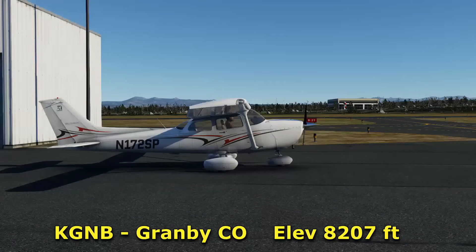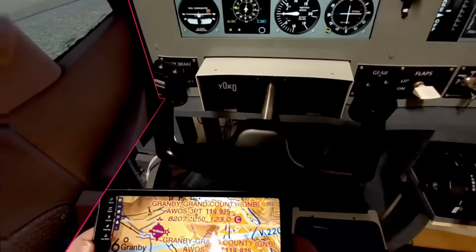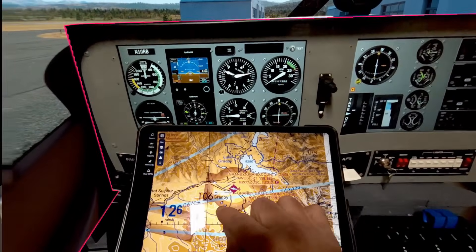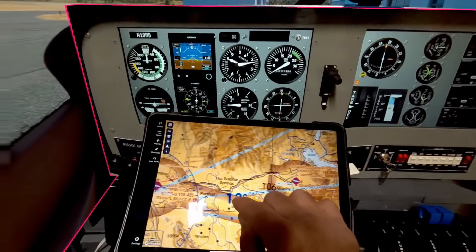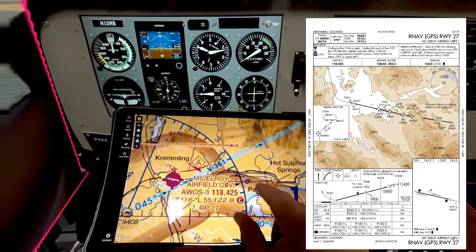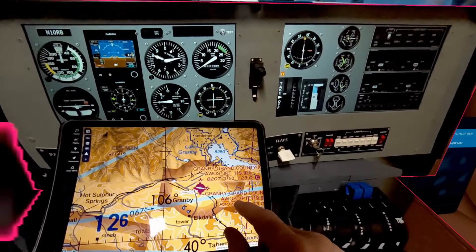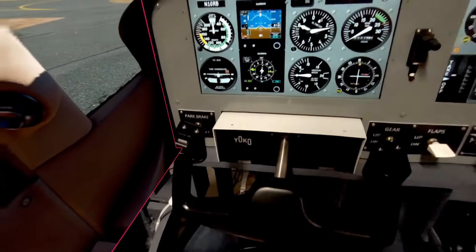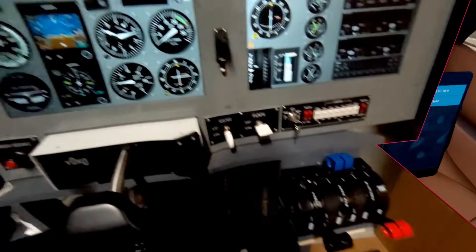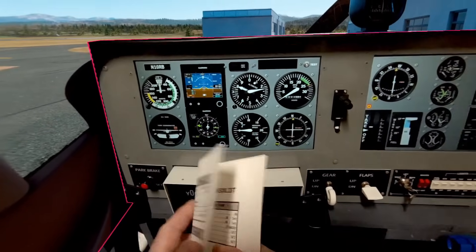To see how this works, we're going to set up a short flight from Granby, Colorado, flying visually down a large valley with a railroad track, river, and road over to McElroy Airport, 20 Victor in Kremling, Colorado — about 25 miles in all. I chose to fly the Cessna Skyhawk because the panel is shaped very similar to that in my simulator, so it's a good match in VR.